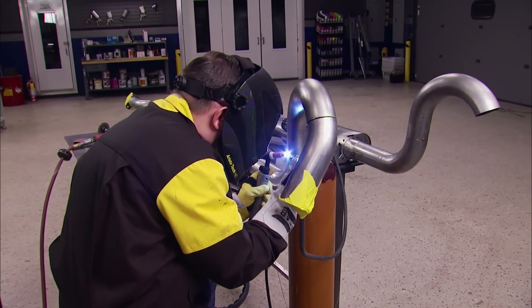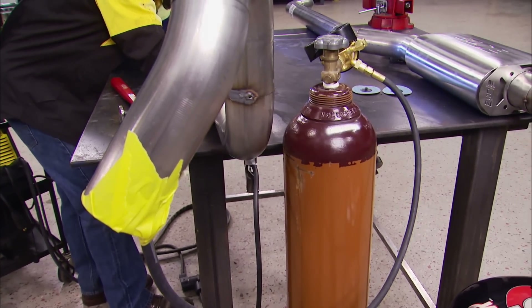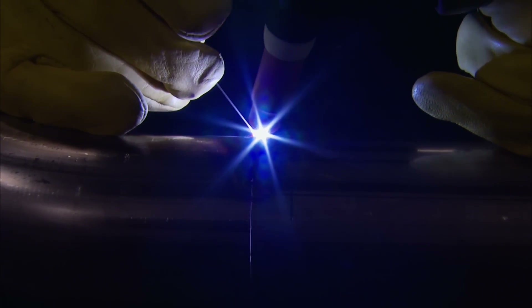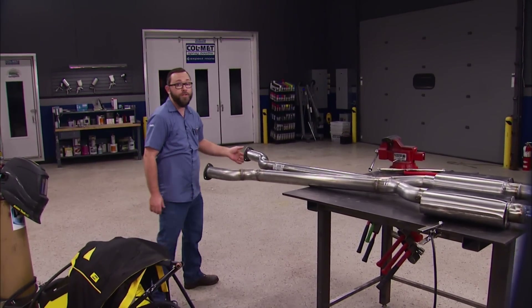One trick we're using to shield the backside of the tube is to plug another argon bottle into it and let it fill the exhaust with argon. That keeps the inside of the welds as strong and clean as the top side. We got our exhaust system all welded up — now all we need to do is put it under the car.